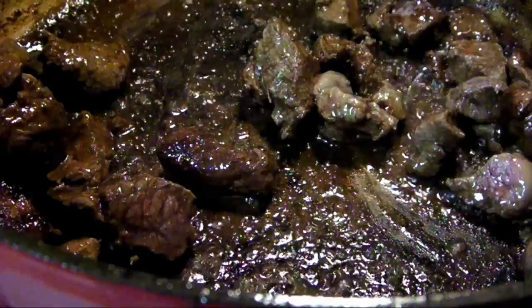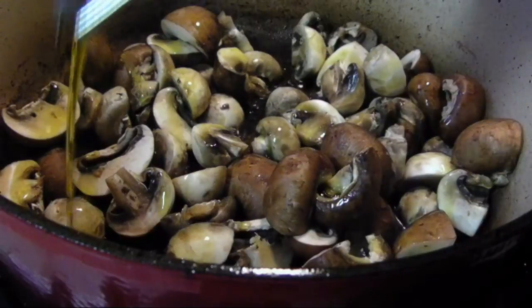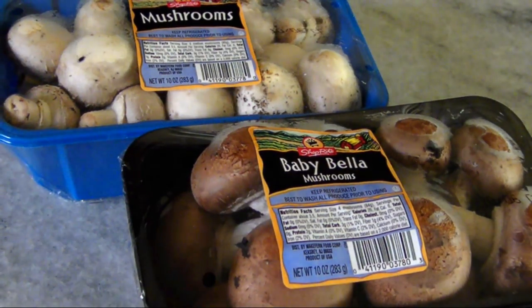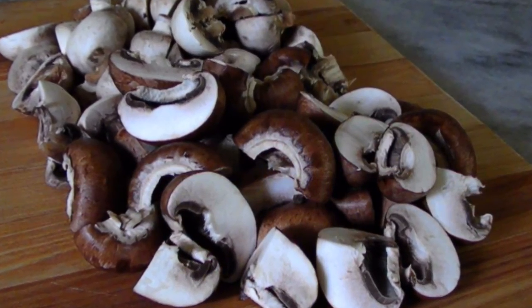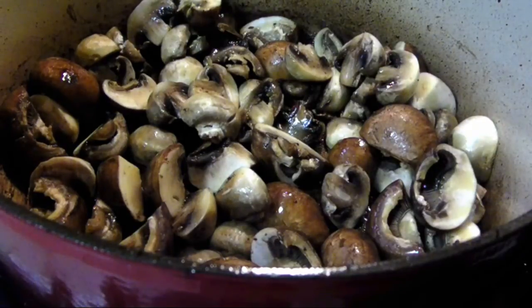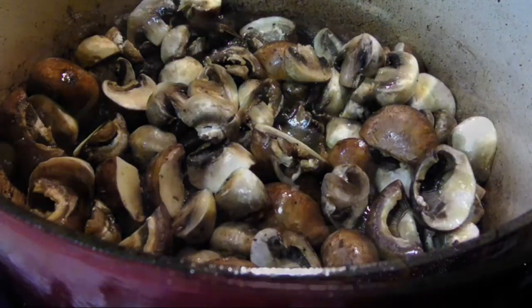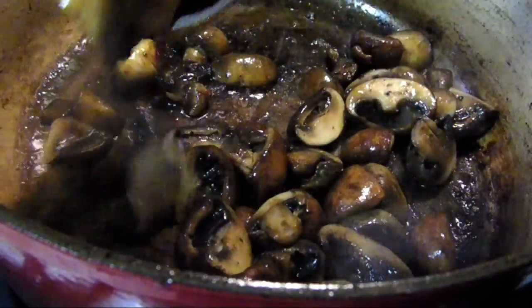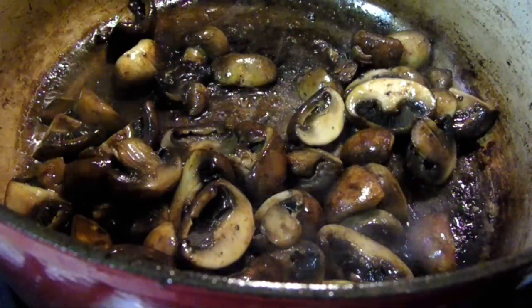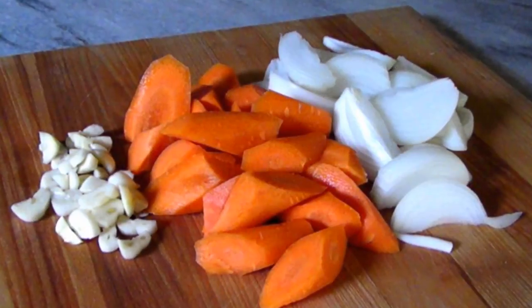Once all the meat is browned and removed, add a little more oil and 20 ounces of fresh mushrooms — I have 10 ounces of white button mushrooms and 10 ounces of baby bellas, cleaned and sliced in half. As the moisture starts to release from the mushrooms it's going to start to deglaze the pan, and all that beefy flavor will absorb into the mushrooms themselves. I like to wait until the mushrooms have some color before adding the salt so they don't release too much moisture all at once.